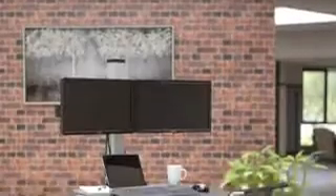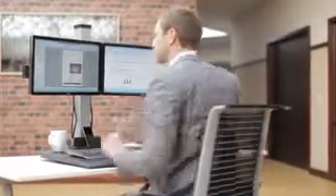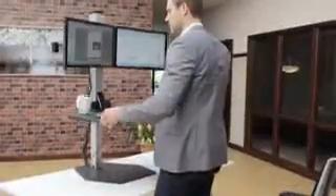Join the standing revolution with our newest product, the Winston Workstation. Winston will help you energize your body and inspire your mind by allowing you to seamlessly incorporate more standing into your workday.